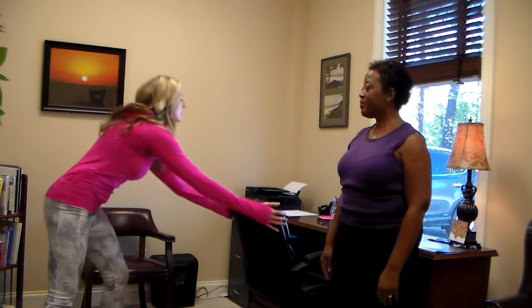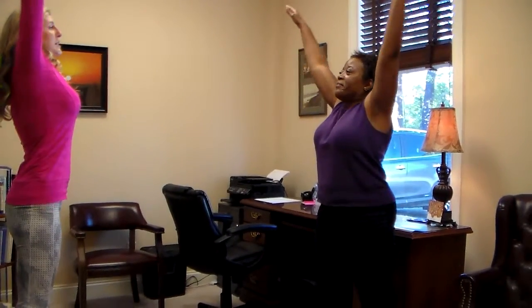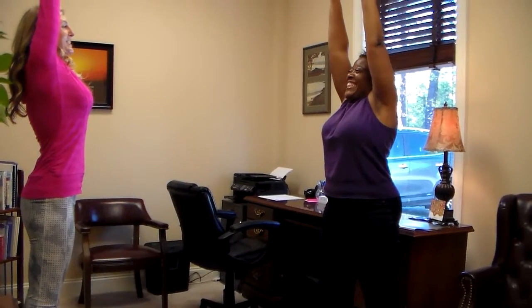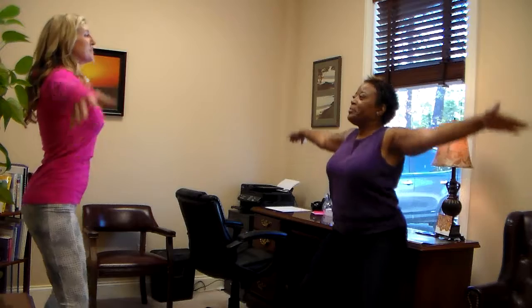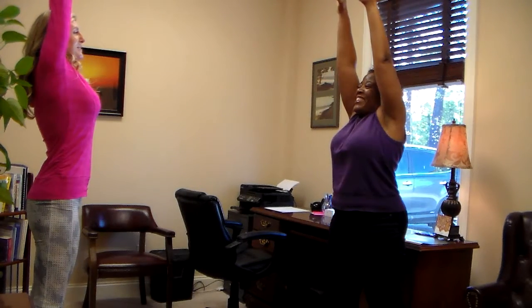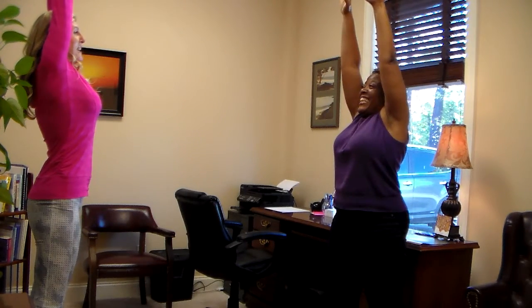Now we're going to do something similar, but I want you to spread your feet so they're shoulder-width apart. You're going to bend your knees and go a little bit deeper. We're going to strengthen the inner thighs, just stretch them out a little bit. So you're going to do the same thing — bend your knees, inhale in. Stretch nice and tall, taller like a tree. Hold it, exhale out. One more time — inhale in, bend your knees. Hold it at the top, stretch. And exhale out.